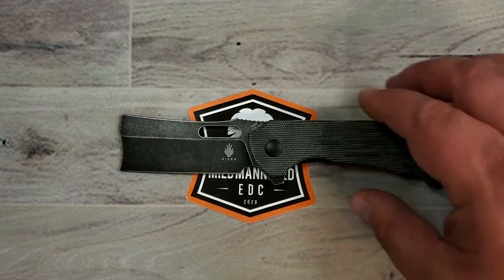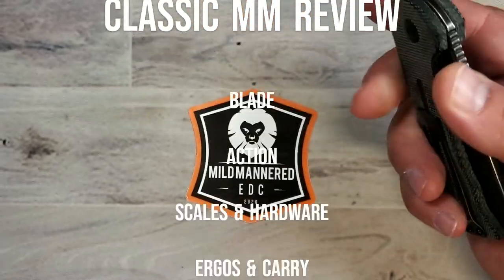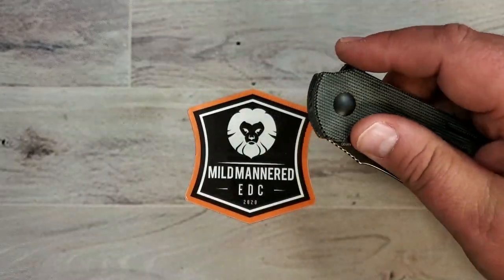Let's go ahead and get underway with our Classic Mild-Mannered review. We'll talk about blade, action, scales and hardware, and then ergos and carry. So, blade.